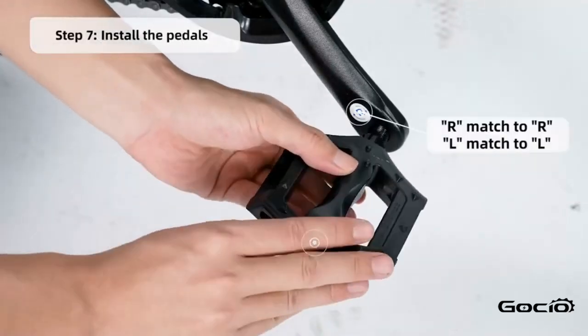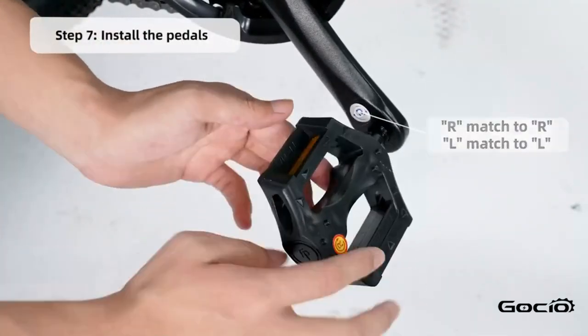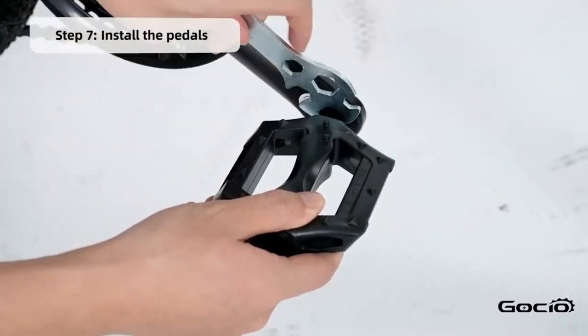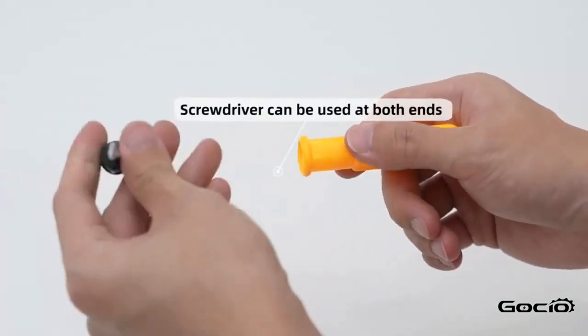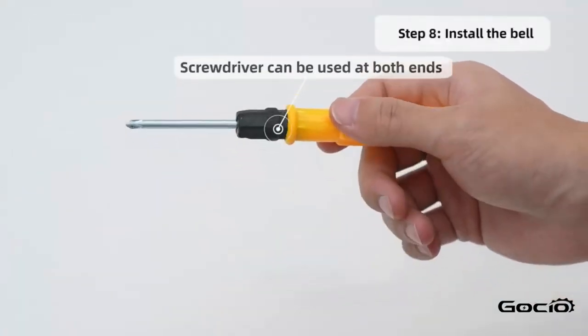Next, install the pedals — L goes on the left and R is on the right. Install the bell using the screwdriver in your tool kit.